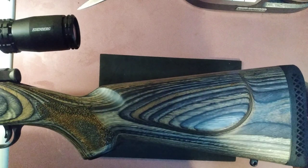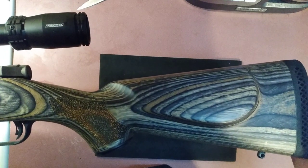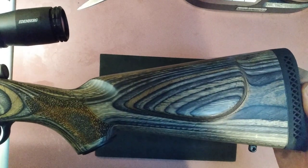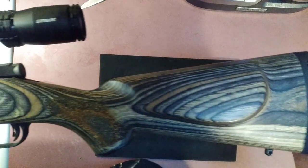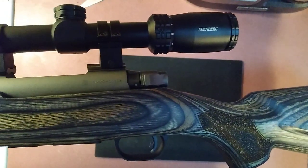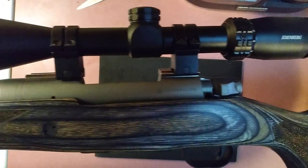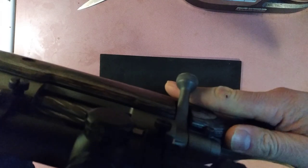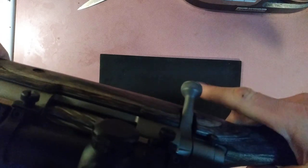My favorite is the .30-30 in my Marlin 336, and as you know that ammo is hard to find even when it's plentiful. He is still in the process of changing those scope rings — he doesn't have that all finalized yet. But we do have the safety, which is a thumb safety right here where you want it. If you're hunting you just do a simple click and you're ready to shoot, so that's pretty good.